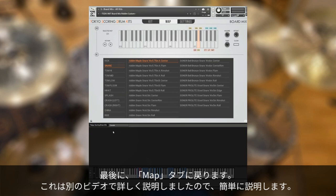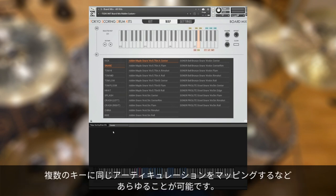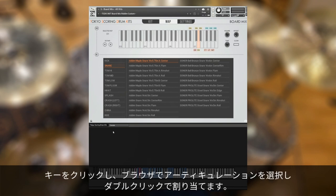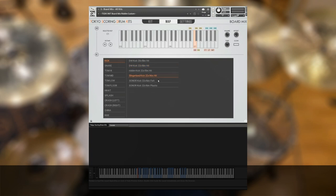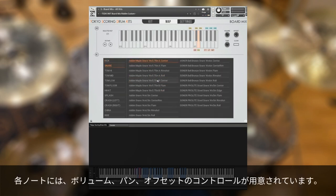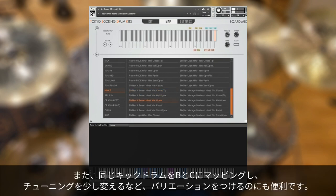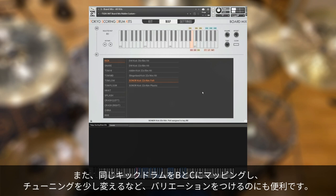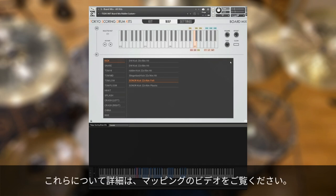Finally, we'll switch to the Map tab. I covered this in another video in more detail, so I'll just go over it briefly. You can not only create whatever mapping you want, but you can map multiple kits, multiple pieces of the same type, or the same articulation on multiple keys. Just click on a key, then use the browser below to select what articulation you want, and double click to assign it. Each individual note has its own volume, pan, and offset controls too, so if there's an articulation that's sticking up too much or needs to be boosted, you can adjust that here. It's also handy for creating variation — like mapping the same exact kick on two keys with a slight tuning difference. You can check out the full mapping video for more info.